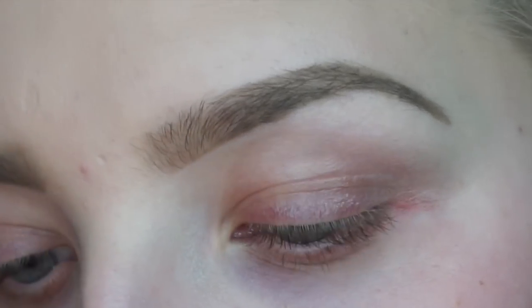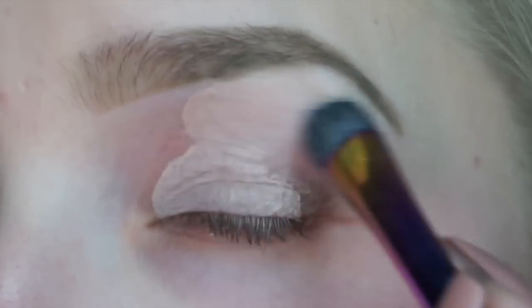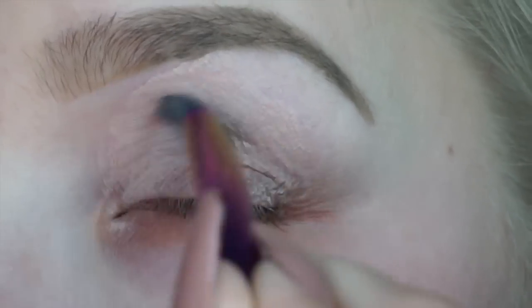Okay guys, I'm first starting out with my MAC Cosmetics Painterly Pro Longwear Paint Pot and this is just going all over my eyelid, my crease, and my brow bone.